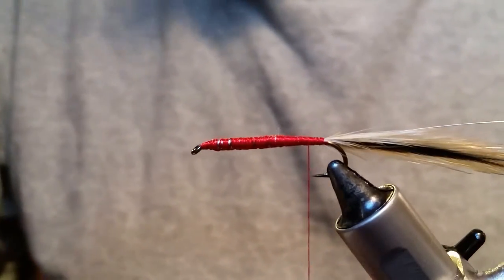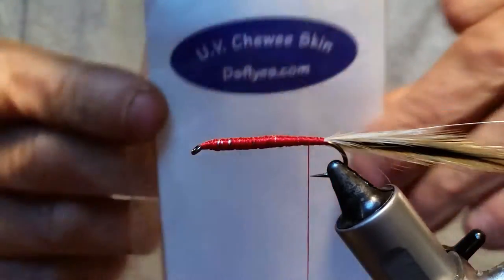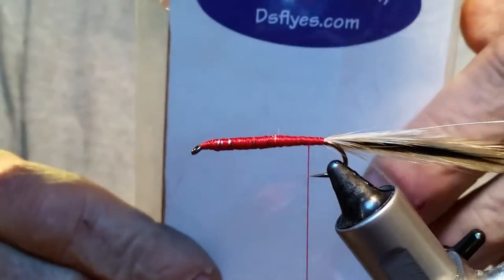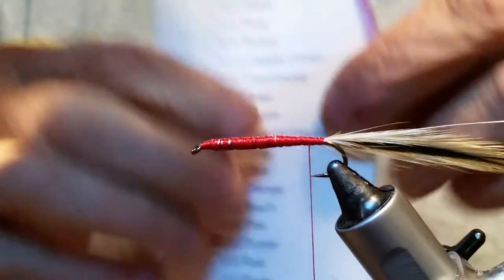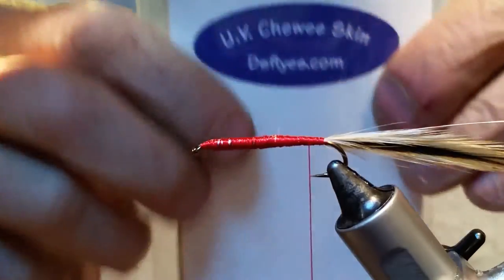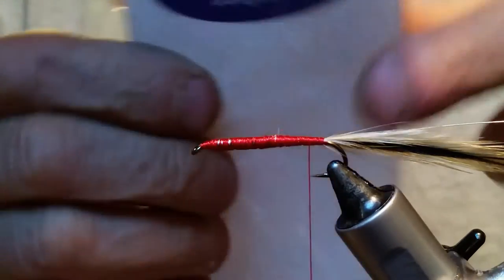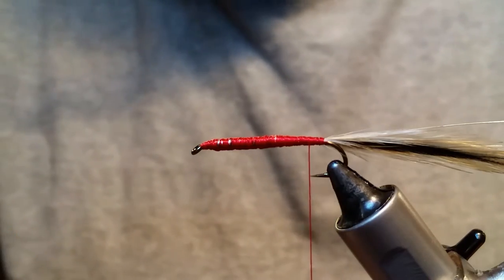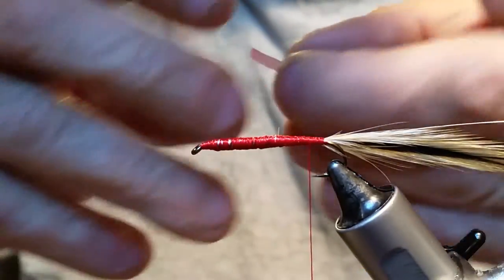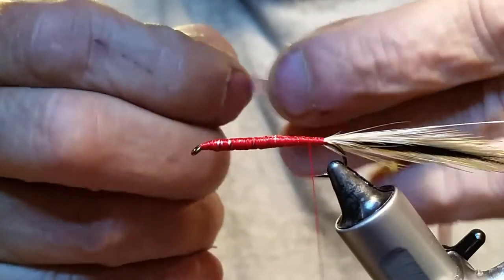The next thing we're going to tie in is a piece of UV purple chewy skin. This chewy skin comes from dsflies.com — check your local fly shops first, they might be able to order it for you, or you can get it right on their website. They've got tons of colors and this stuff is amazing for scuds, by the way. UV purple scuds with this purple — Rainbows just love those, and the pink too, especially in winter. Just be a little careful with it because it's not like normal thin skin — this stuff is like rubber and it really splays out once you start wrapping it, so watch the head of your flies because it will just splay right over the top.